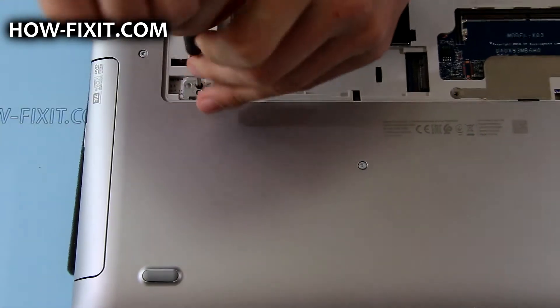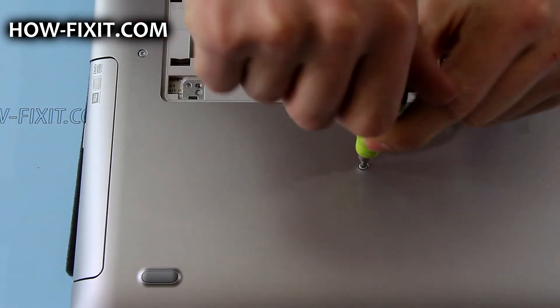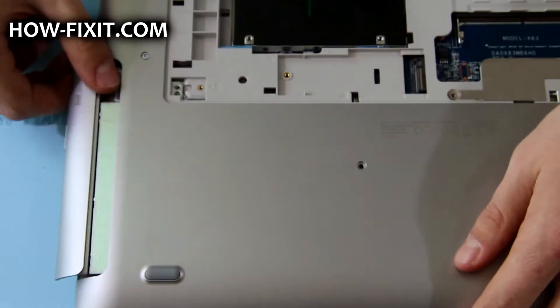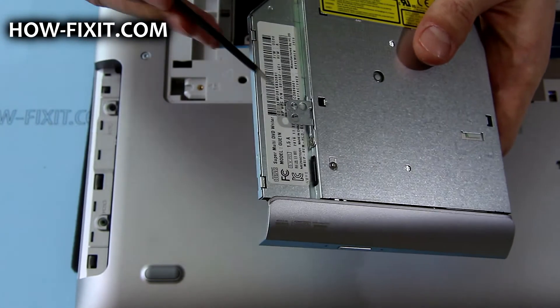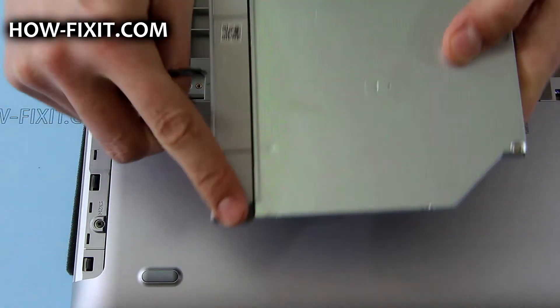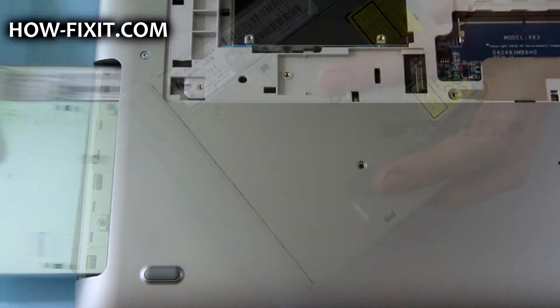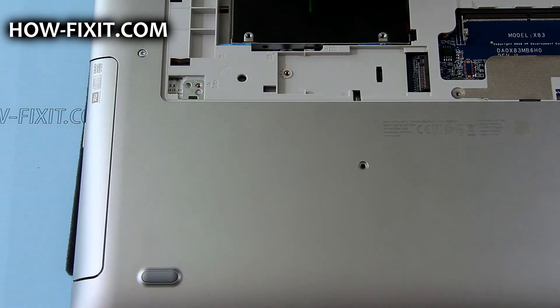Remove the screws that secure the optical drive. Now, using your hand or any tool, push the optical drive through the release slot and remove it. It can be replaced with another optical drive or an optibay, but it must be 9.5 mm in height. To replace it, follow the same steps in reverse order.